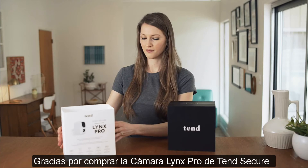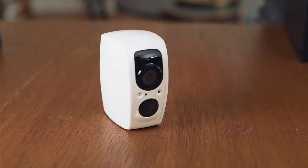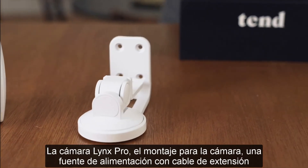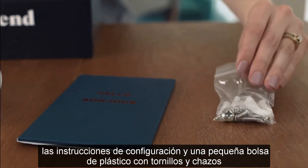Thank you for purchasing the Tinge Secure Lynx Pro camera. To get started, open the box and you should see five items: the Lynx Pro camera, the camera mount, a power supply unit with extension cord, the setup instructions, and a small plastic bag with screws and wall anchors.